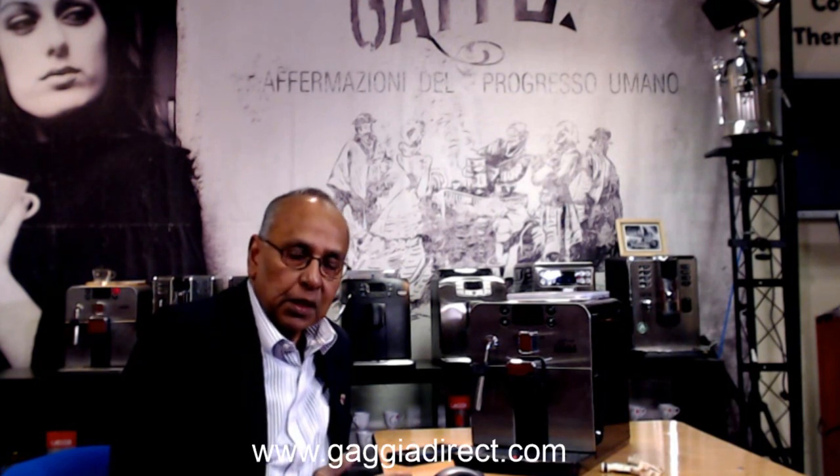Hi, my name is Raj and I'm going to show you some cleaning procedures on the Gaggia Brera. The Brera is an automatic bean-to-cup machine, and some of the things you do on an automatic machine are similar to the Anima range or the Naviglio range — they are very similar internally, so this might apply to others as well.